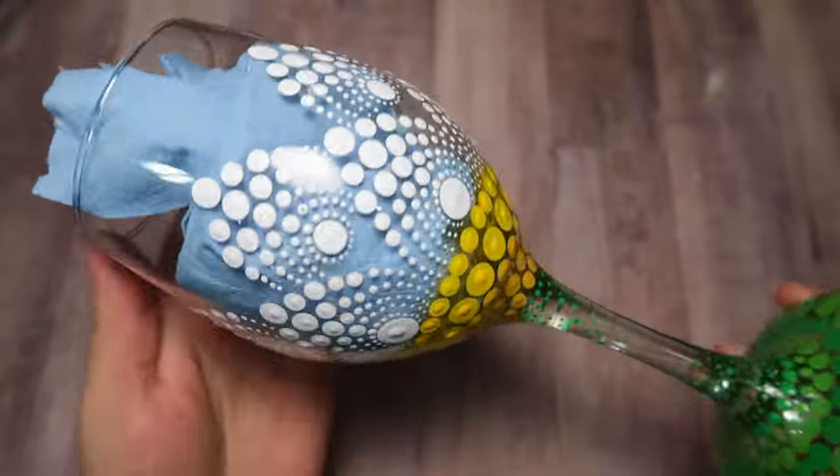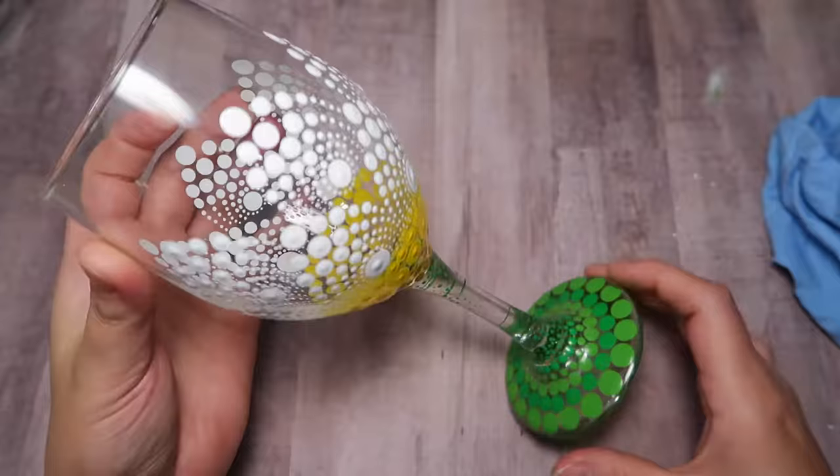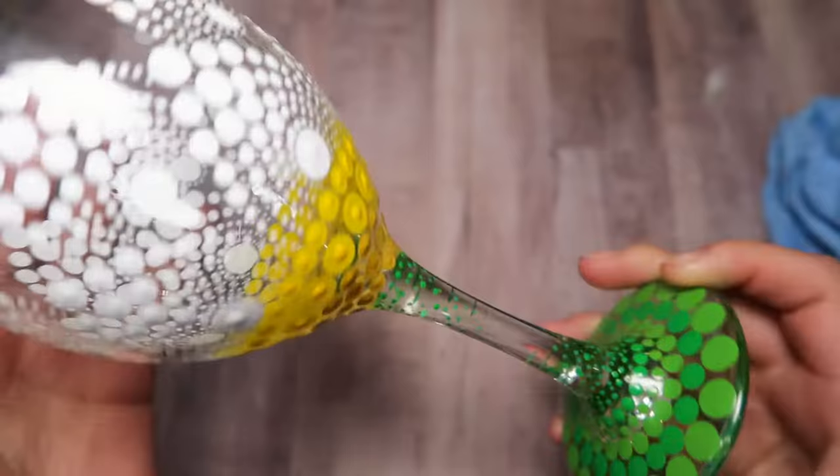Hey you, how's it going? In today's tutorial you are going to learn how to paint this sweet and elegant lace daisy design on a glass. I'm using a wine glass but this design lends itself to many other projects as well. So grab your supplies and let's get started.